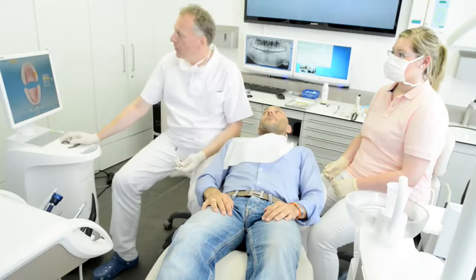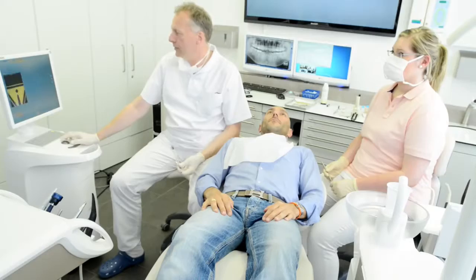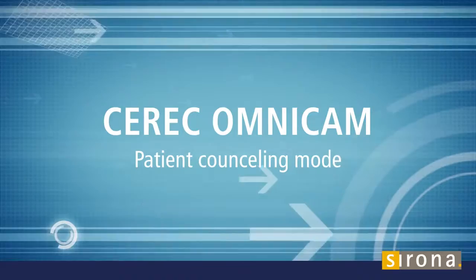Welcome to the Sirona CEREC BlueCam and Omnicam comparative video. This serves to clearly demonstrate the distinctions between the two camera solutions, highlighting their individual strengths and differences. As a simple example, we will compare the two systems in use on a routine onlay case on a molar.